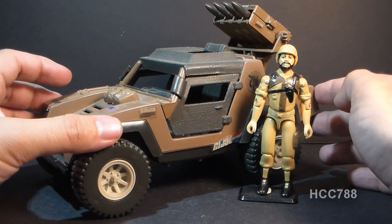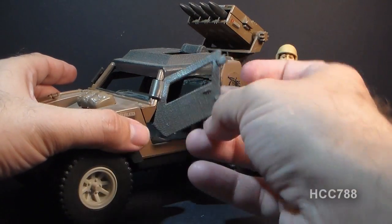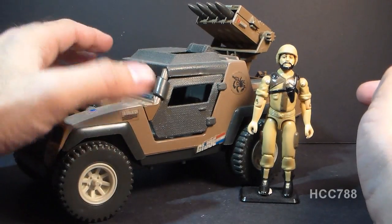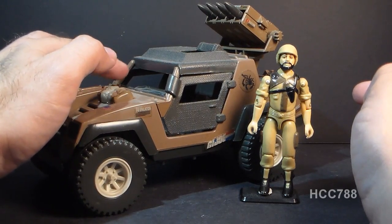They didn't just add detail to it though. They also added some coverings for the cab — some doors that swing open connected to this bar here, and a canopy at the top. The passenger side door on mine is broken at the hinge where it connects to the bar.